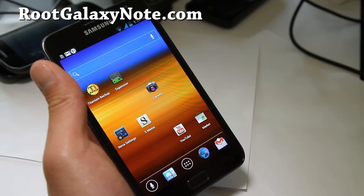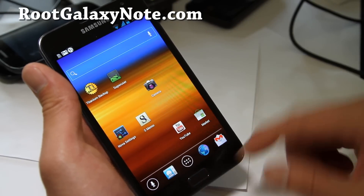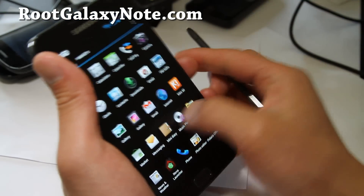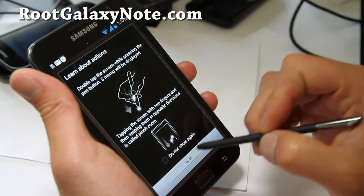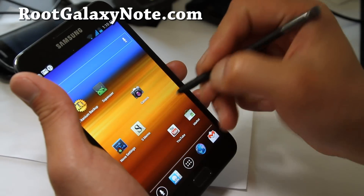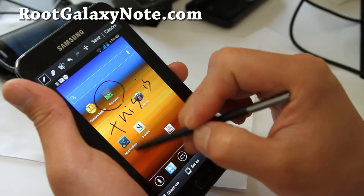It comes with the Ice Cream Sandwich ICS launcher, or you can also choose the TouchWiz launcher, and it's working. Also, S Pen is working along with ICS, which is really cool. I thought you would lose all the pen features, but you can actually use your pen features.